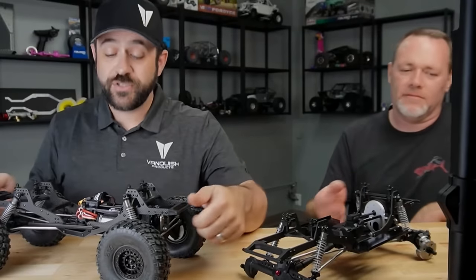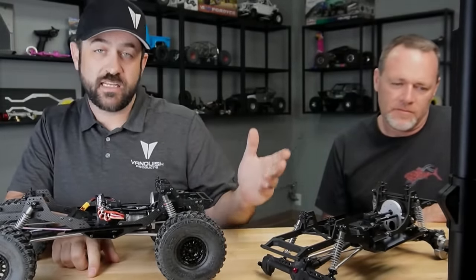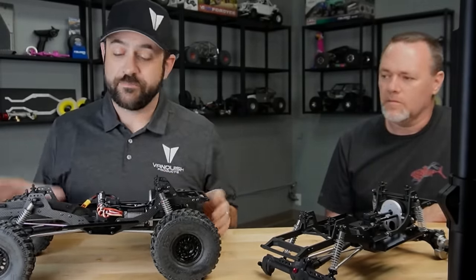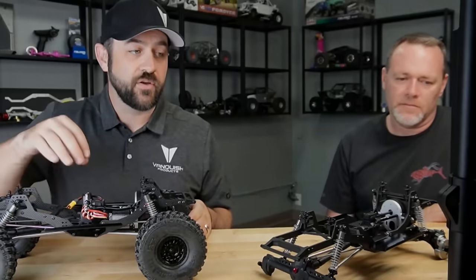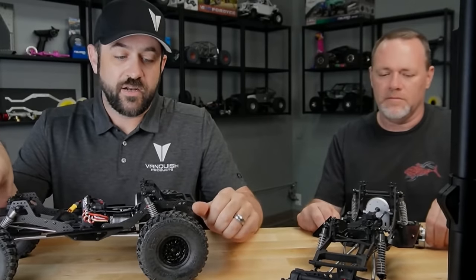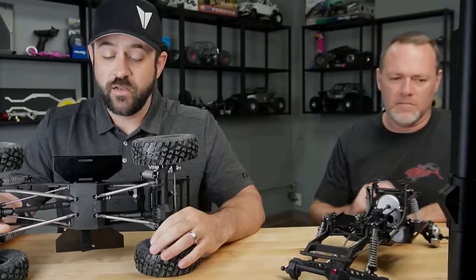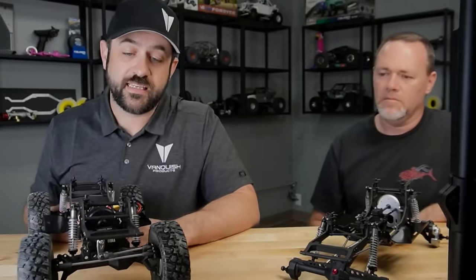Class one or class two? This will be class two ready because class two allows the angled skid. It's made to clear 4.75-inch tires. A class one option would be something down the road — a non-angled skid, different profiles, maybe come with tires. Will things like the rails and skid be available separately? Pretty much everything will be available separately in its own way. A lot of parts will be here very soon, and we'll support the truck.